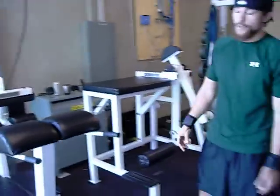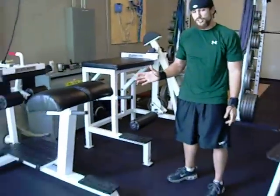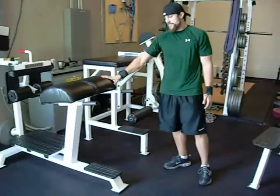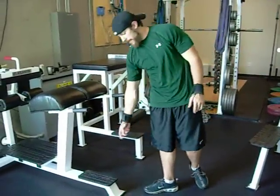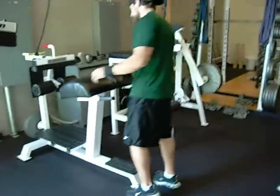Now, if you don't have the Reverse Hyper and you don't have the money to buy one, but you do have a boot cam in your gym — easy way to do it. You can use some type of dumbbell, or you can use a band and attach it to the bottom of the boot cam. Pretty easy.